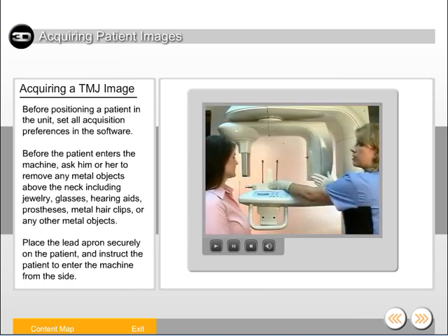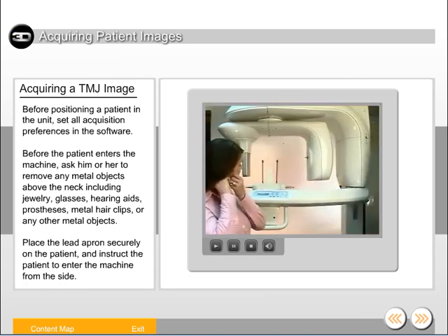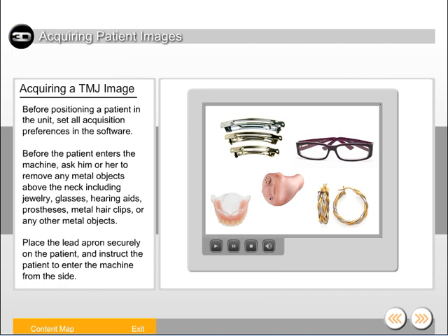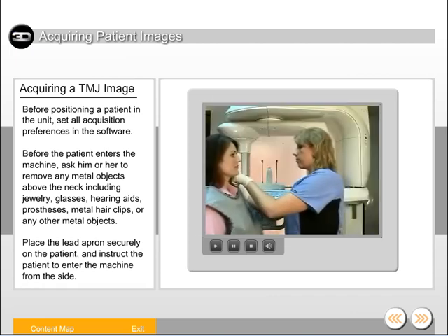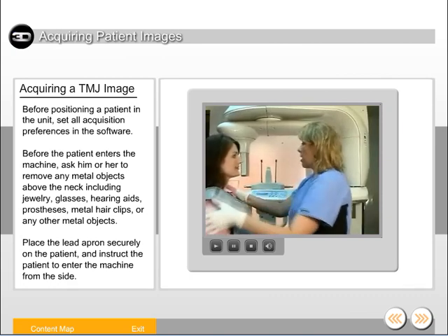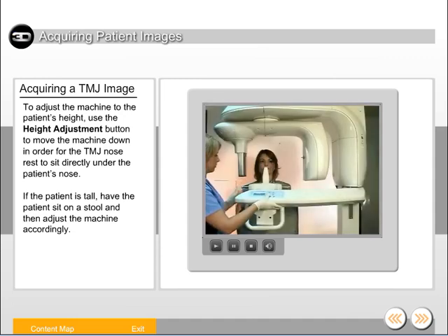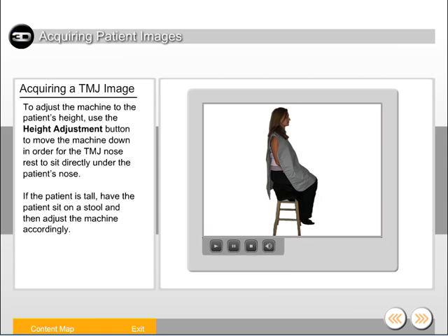Before the patient enters the machine, ask him or her to remove any metal objects above the neck, including jewelry, glasses, hearing aids, prostheses, metal hair clips, or any other metal objects. Place the lead apron securely on the patient and instruct the patient to enter the machine from the side. Use the height adjustment button to move the machine down so the TMJ nose rest sits directly under the patient's nose. If the patient is tall, have the patient sit on a stool and then adjust the machine accordingly.